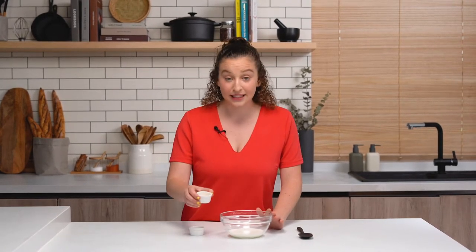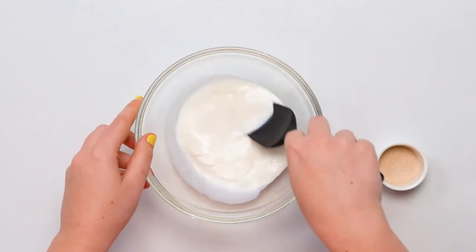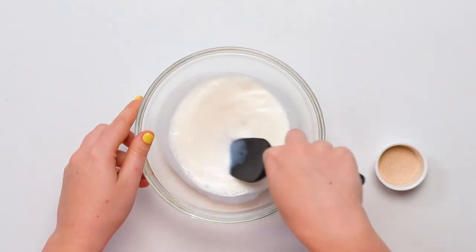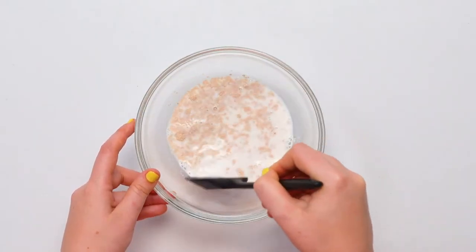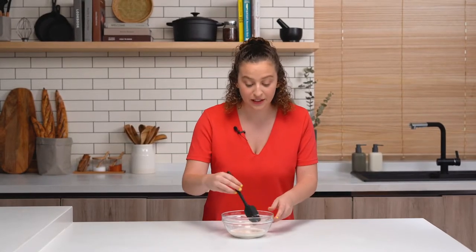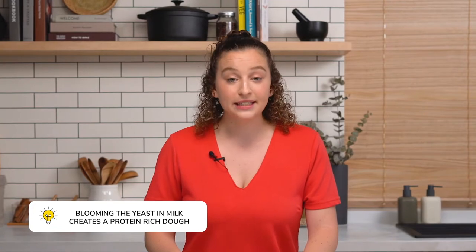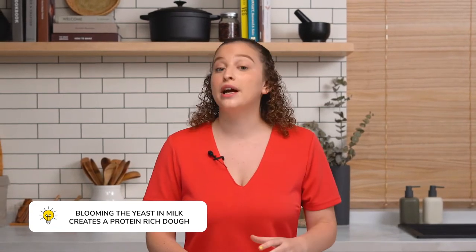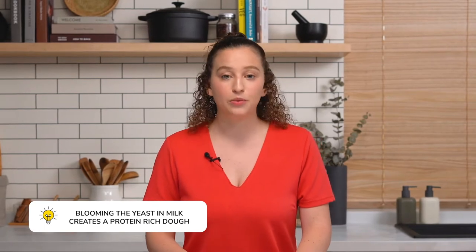We're going to start by blooming our yeast in 110 degree Fahrenheit milk. First, we're going to add in some honey just so the yeast has something to eat. I'm going to mix in the honey so that it's all dissolved, and then add in my yeast. Give the yeast a quick stir, then leave it alone in a warm place for 5 to 10 minutes. I'm using milk to bloom my yeast because in gluten-free baking, you're always trying to build as many proteins as you can, and milk does that better than water.